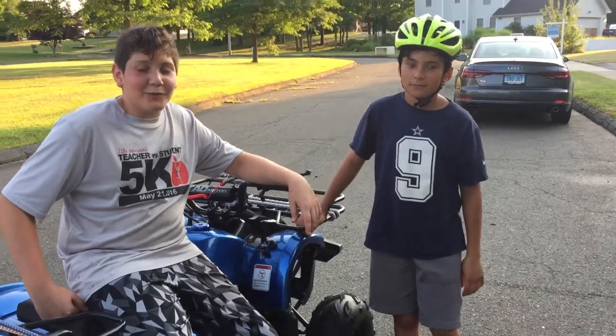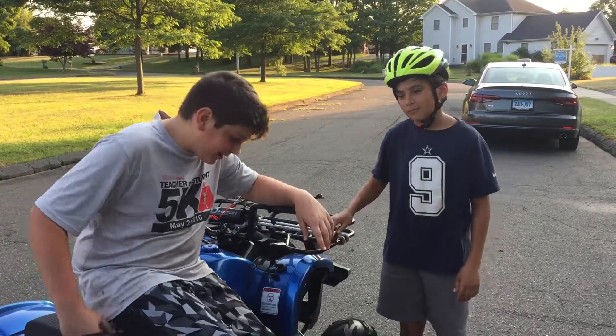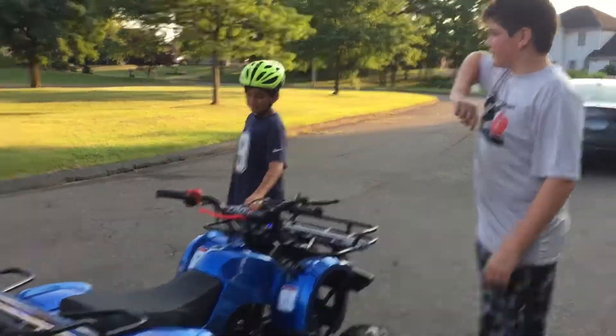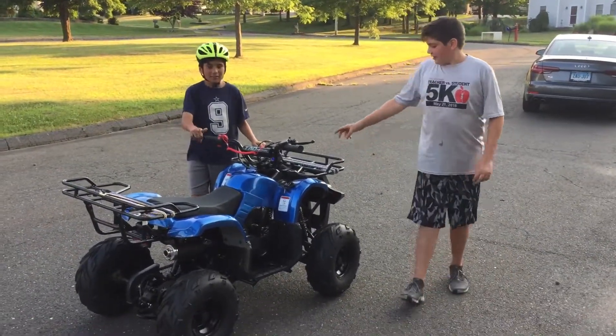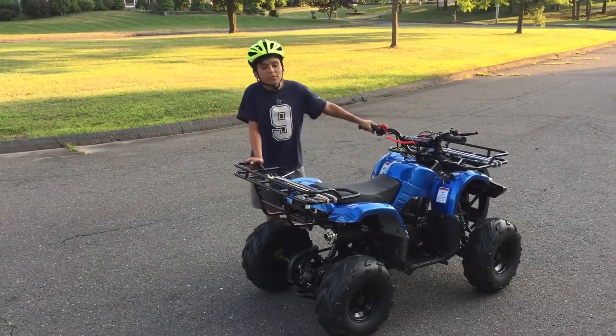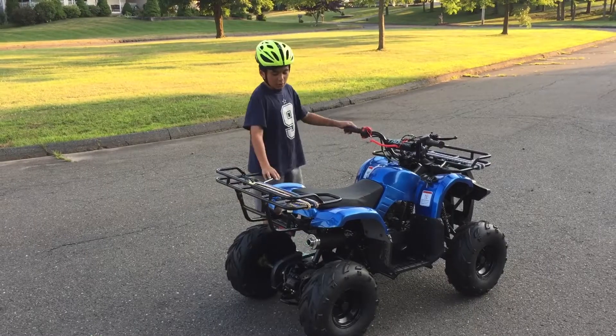Hey guys, welcome back to AvZoo 5575. So today we are going to be riding this here quad, just in ovals around this oval. This is our ATV that we use around the tracks with the race car.